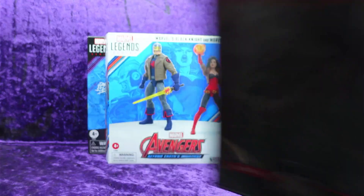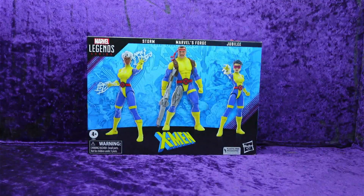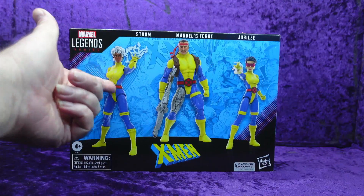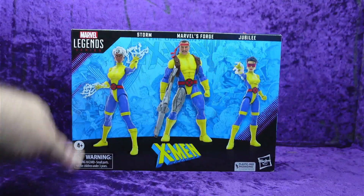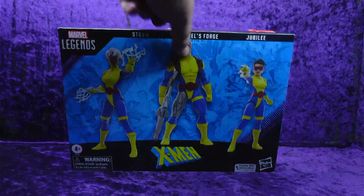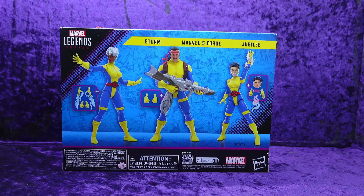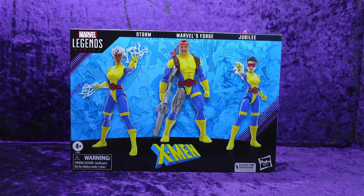Then I looked down one of the aisles and found this on a kiosk — I grabbed it and there was a guy behind me who was disappointed because it was the last one. It was $25 but I had to get it because I don't have Storm, I don't have Forge, and I don't have Jubilee. I have some of the other X-Men '97 figures in blue and yellow, so I might as well have these up there too. This is from the 60 Years lineup and it was a really great find.